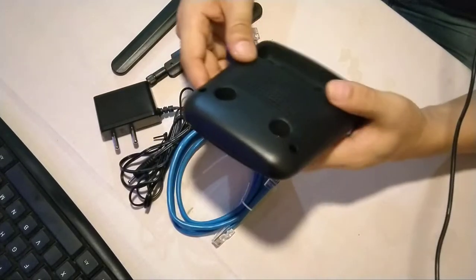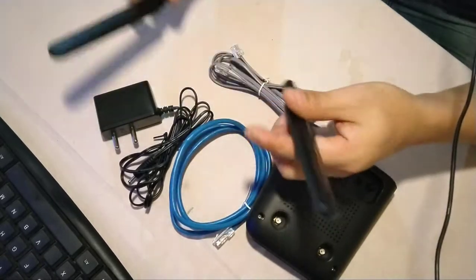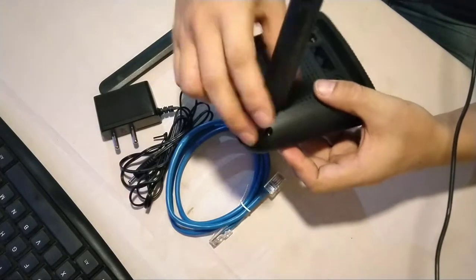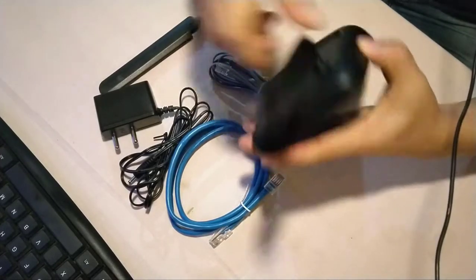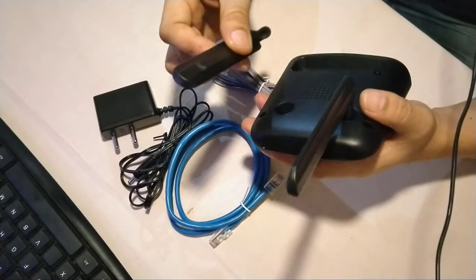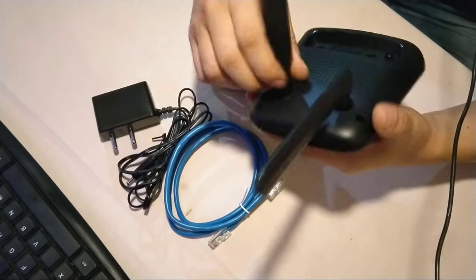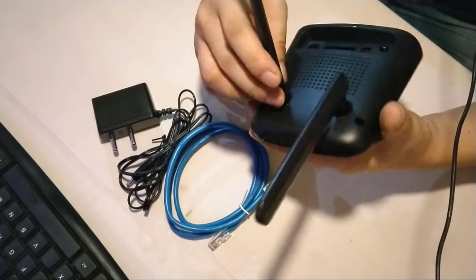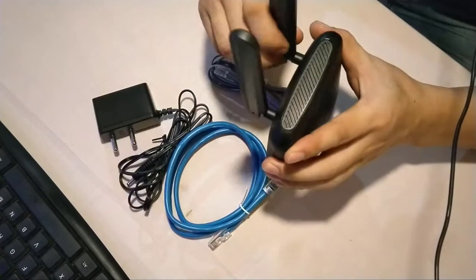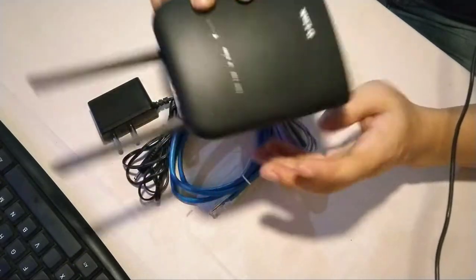Now let's start the configuration. First, these are the two antennas you get. You place them in the antenna slots, rotate to tighten, and then you can bend them as needed. The good thing is that if these antennas are not strong enough, you can also add extra antennas — there are always extra antennas available online. Once tightened, you can bend them and the router will stand nicely on your table.